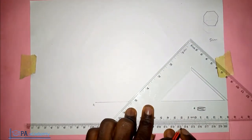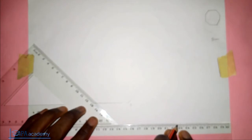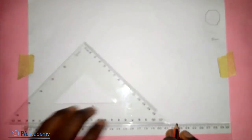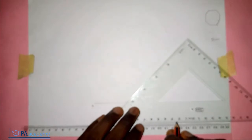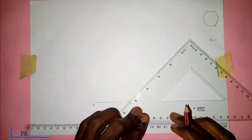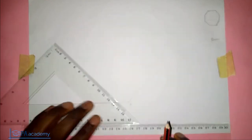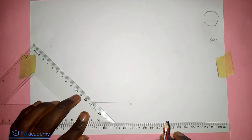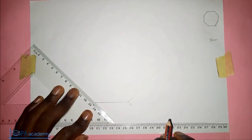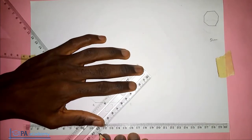From point B you draw a straight line along the set square. Then move your set square to the other direction. From point A also draw a line straight up. Now measure five centimeters from both of those lines to mark the correct length for those sides.